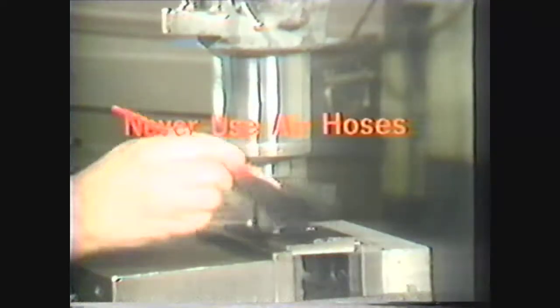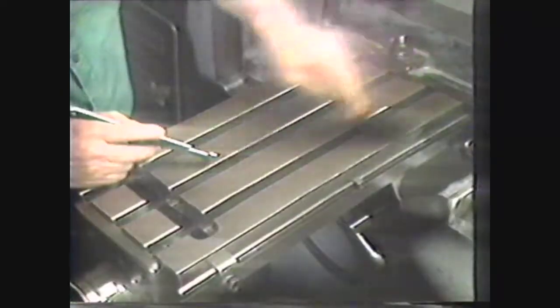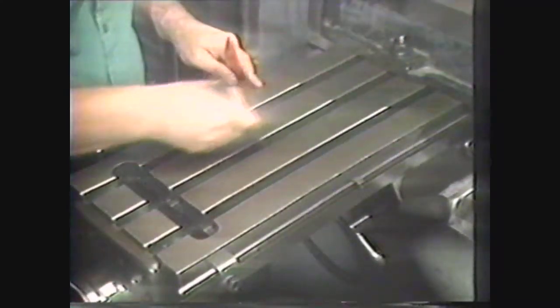Use a brush to remove chips and never use air hoses to clean a machine. Use a brush or specially designed small tool to clean T-slots, and handle cutters with care since they have sharp edges.